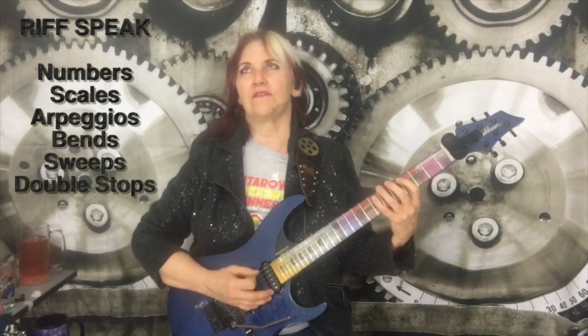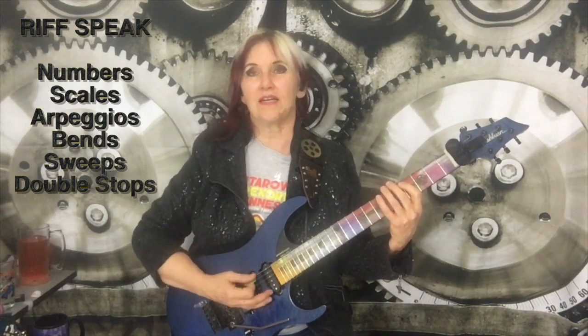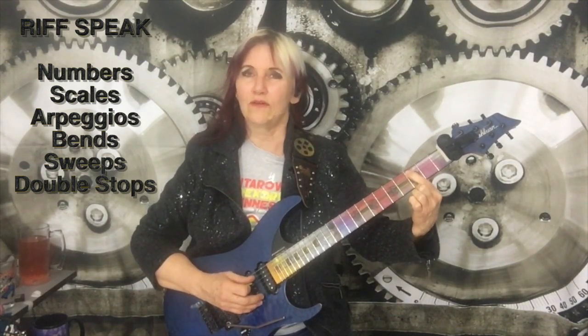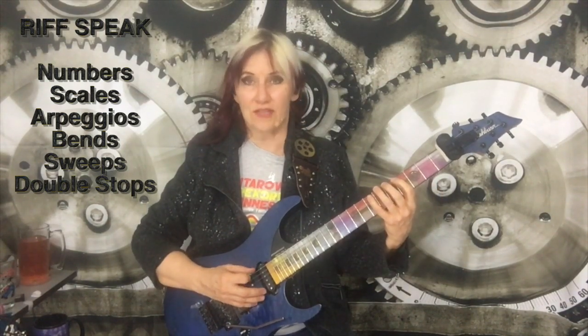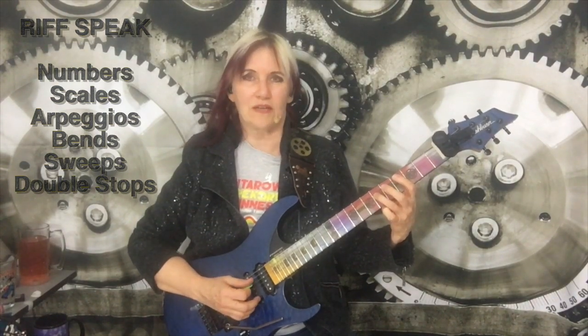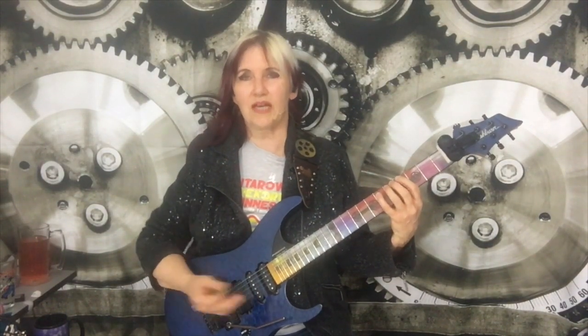So if I've got one, two, three, and I'm talking about a flat third, then that third goes down a half step. If I'm talking about a seven, a flat seven would be a half step lower. Same with the five — flat five is going to be a half step lower, or a sharp five is a half step higher.